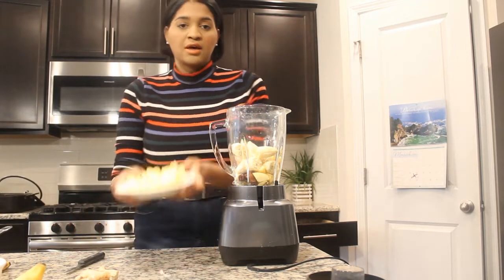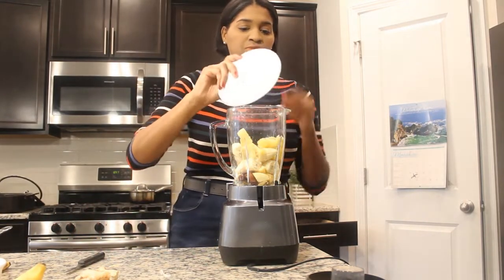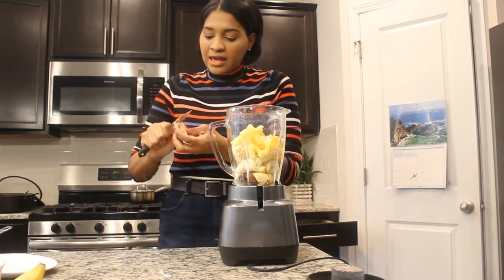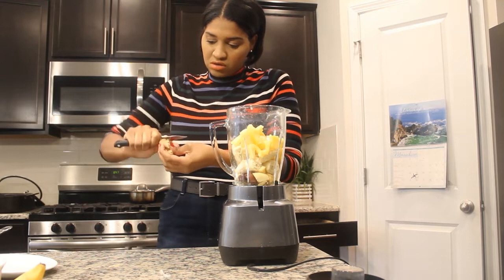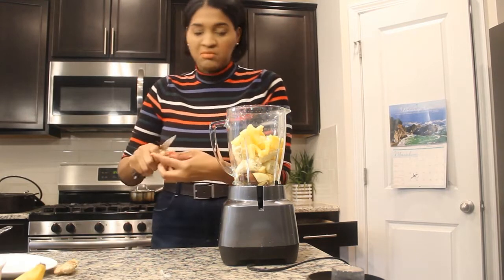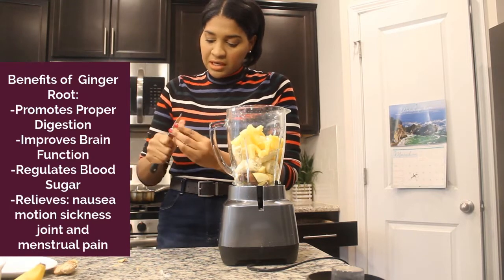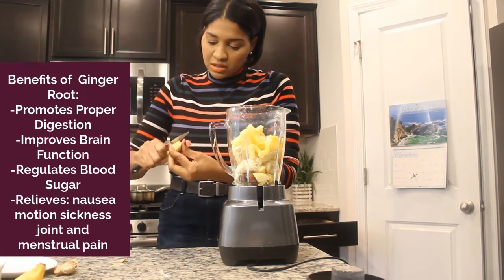You're going to need some pineapple — about a half a cup or a cup, whatever you want. Then you're going to need a slice of ginger. You can do as much or as little ginger as you like. I'm just doing a pinky-sized piece, kind of peeling this off.